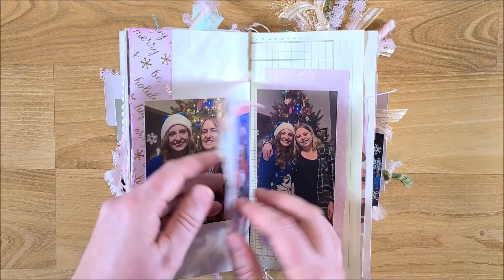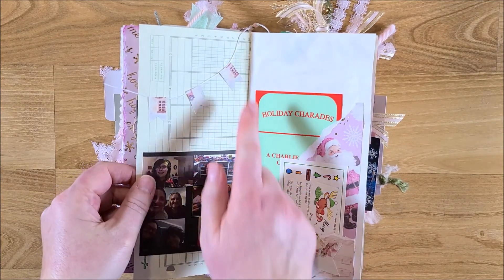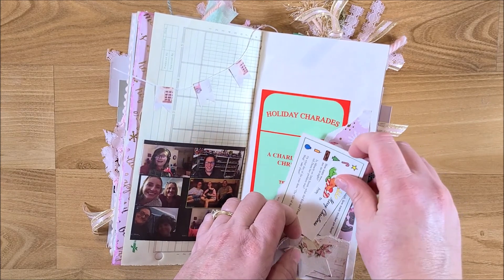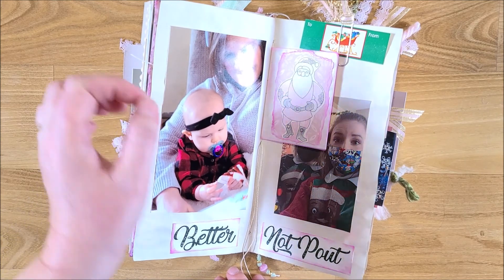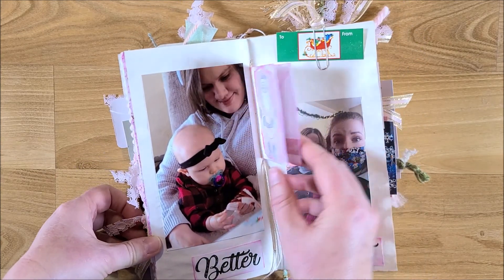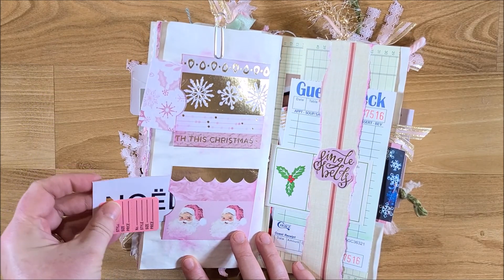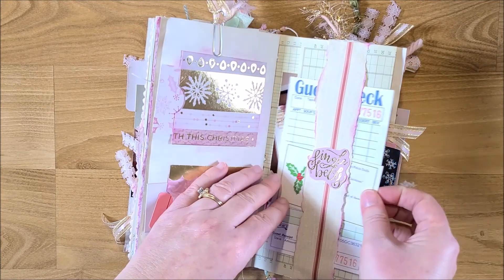In the glassine bag I decorated it and added a little tag, with another picture on the other side — that's my daughter and her boyfriend. On this side I used the little punch-outs to make a banner, added a picture, and on the right I did a corner pocket with two little tuck spots and some ephemera. On the next spread I added a little glassine envelope right in the middle, tucked under the embroidery thread holding the pages together, with two little pockets for extra ephemera on the other side.